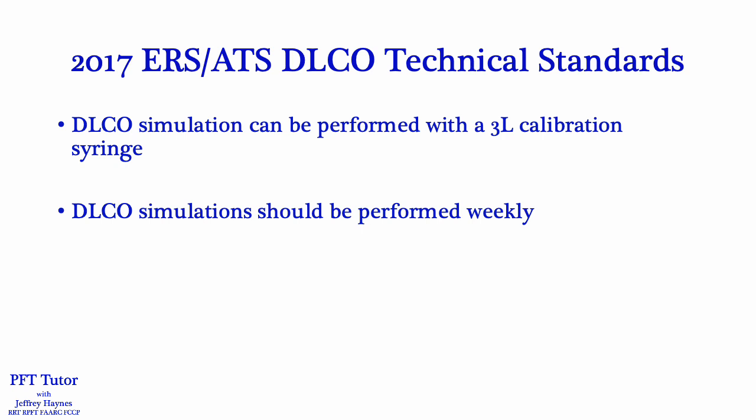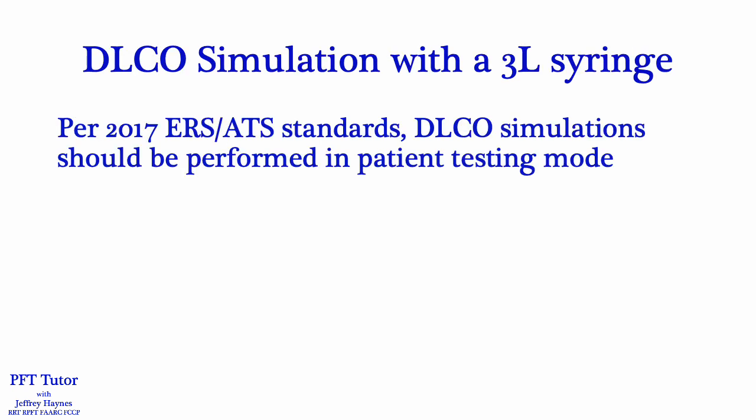It is recommended that DLCO simulation should be performed weekly and as needed whenever a technical problem is suspected. The Morgan Scientific Compass 2 software and other manufacturers have a DLCO simulation mode in their software, and there's nothing wrong with that, but the ERS/ATS standards recommend performing DLCO simulation in patient testing mode. I'm going to review how to do it both in patient testing mode and in QC mode. Later in this video I'm going to show an example of how patient testing mode may be superior in some situations.